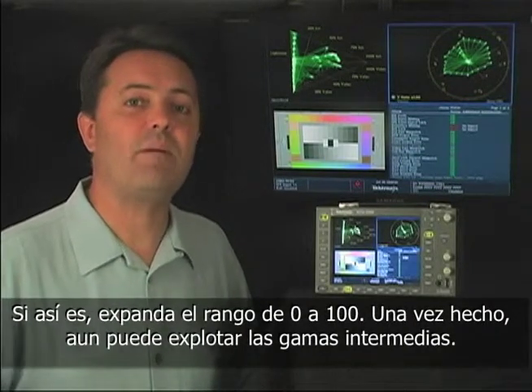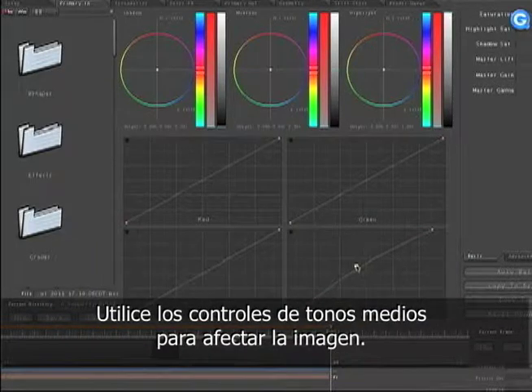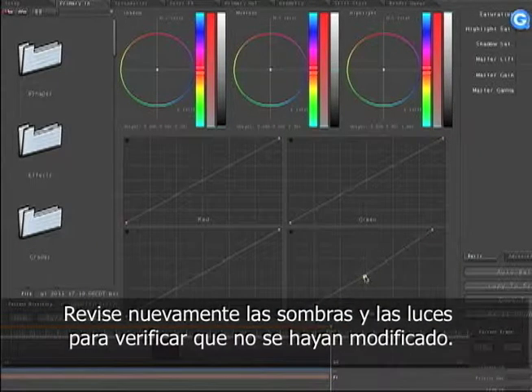Now that you've done that, you may not be happy with the overall brightness of the image. Use your gamma or midtone controls to affect the overall look. Go back and look at your shadows and highlights again after doing this to ensure that they haven't changed too much.